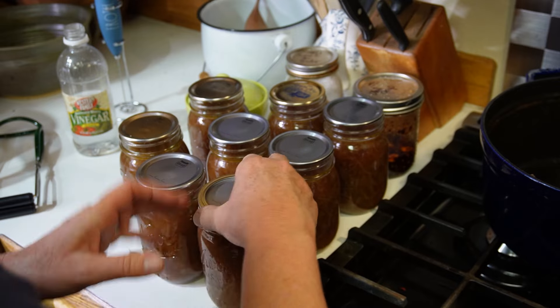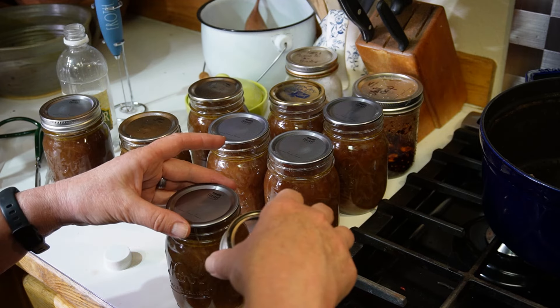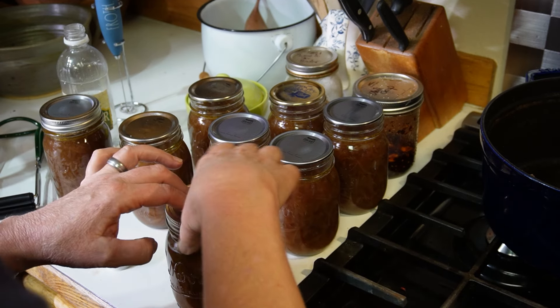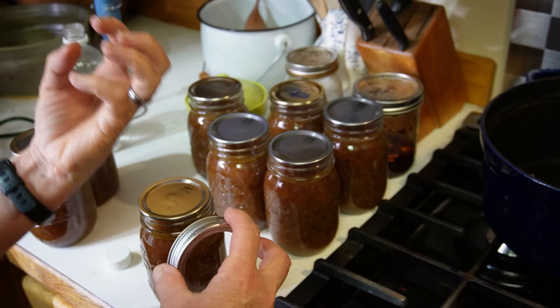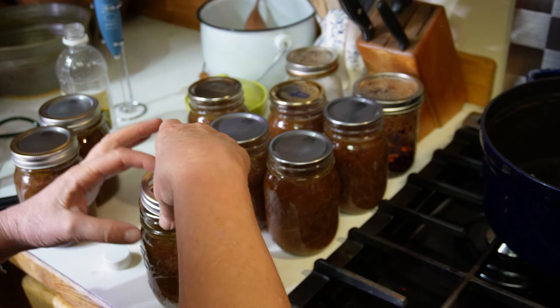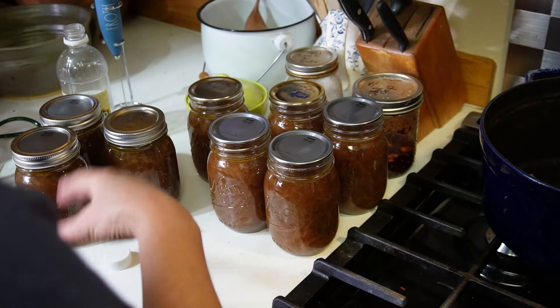Finger tight means just tight enough to where you start feeling a grip. The idea is that the airspace inside the jar is going to heat up, expand, and push out; then as the jar cools it pulls the lid down and creates a vacuum. If your jar is too tight, that air cannot escape as it heats and will cause your lid to buckle — sometimes it will also cause the liquid itself to siphon out around the edges. Especially with oil in there like this, that will mess up your seal.